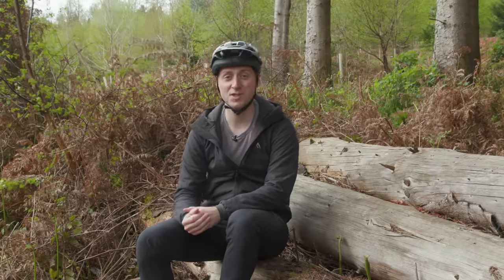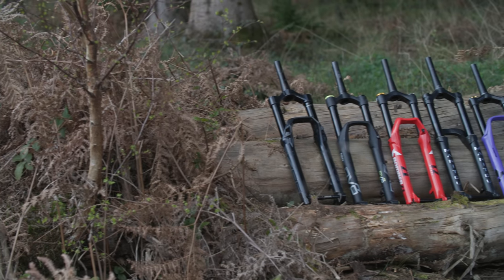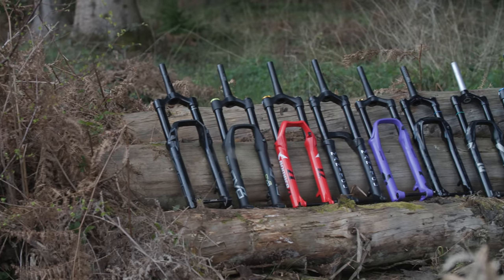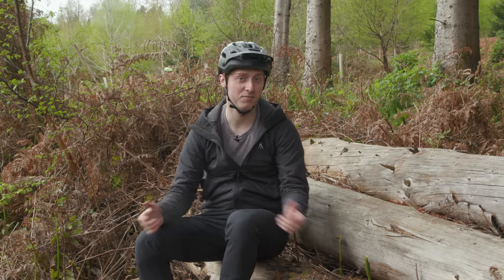With the price of many forks now touching close to four figures or more, and even less expensive options still being quite an investment, it's an important choice to get right. To help you out, we've pulled together eight 29er enduro forks from big brands to see which comes out on top.